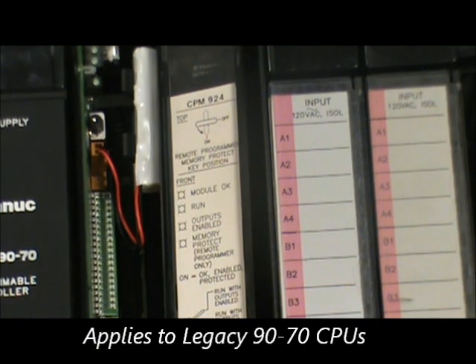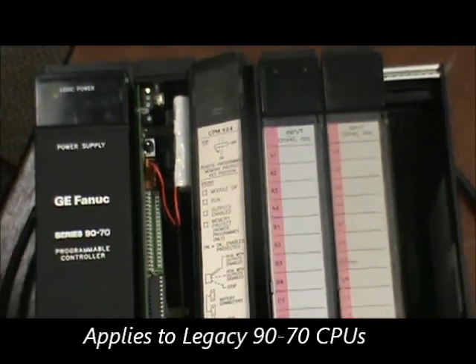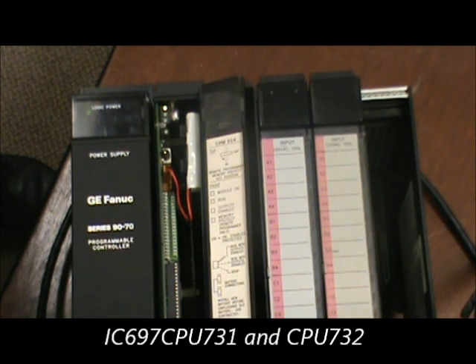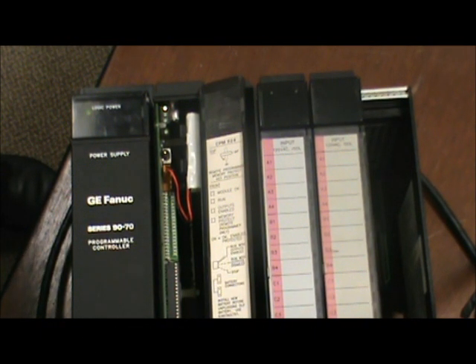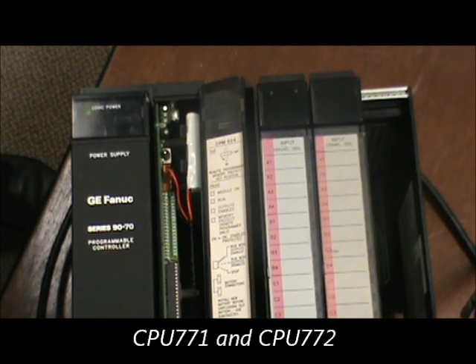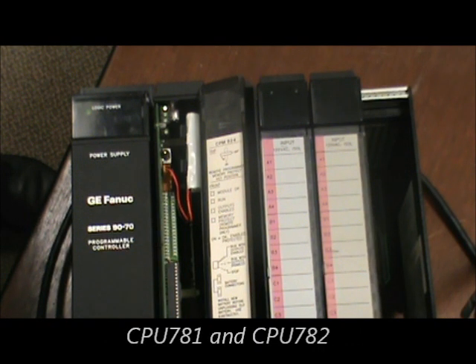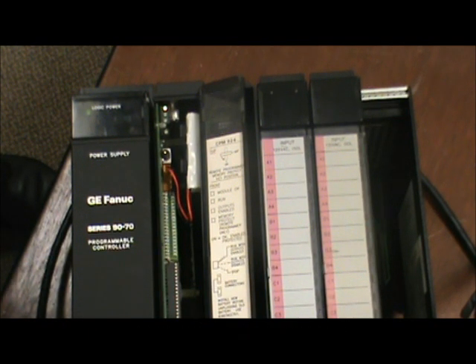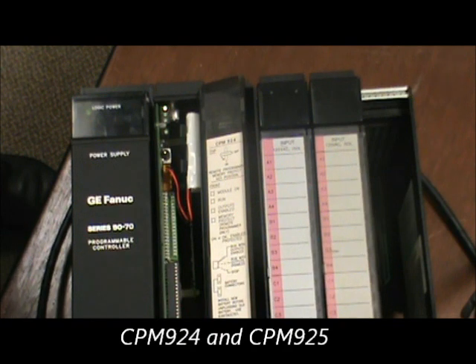This applies to all the Series 9070 legacy CPUs, which include the CPU 731, CPU 732, CPU 771 and 772, CPU 781 and 782, the CPM914 and 915, and the CPM925 and 924.